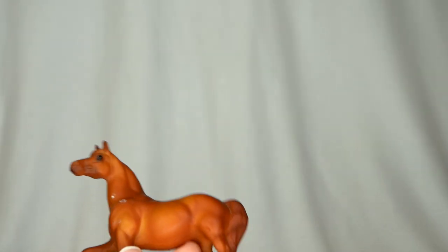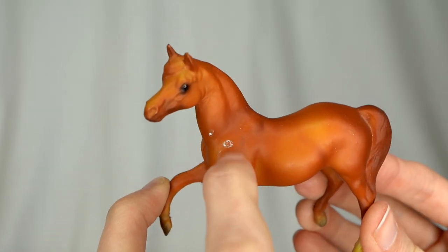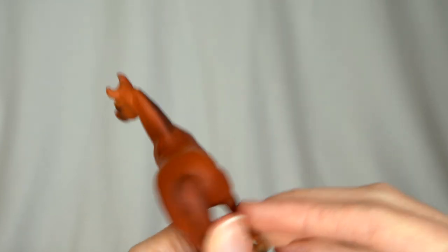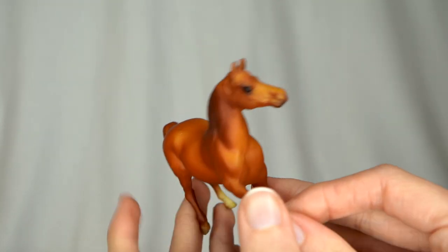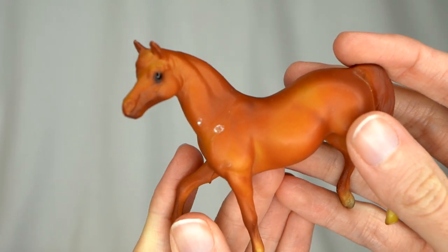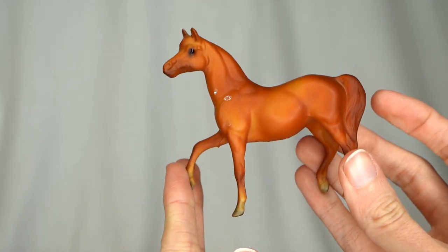Here we have a G1 stablemate — the Morgan mare, I believe. She does have some stuff on her there but that might wash off. Her color is really pretty — I love that really bright chestnut. She actually looks in pretty nice condition; if these little two white spots will come off she will look very, very nice. Pretty girl.